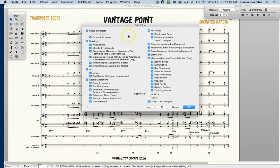Here I can select which specific elements I want to copy and paste, as you can see. First I will do None, so I can clear everything up, and select only smart shapes assigned to beats. That's what the crescendo is.